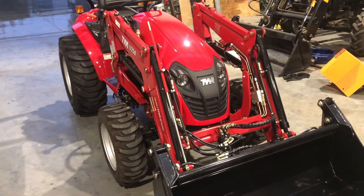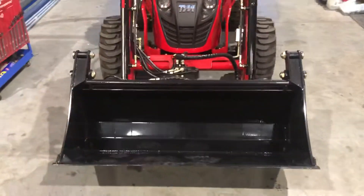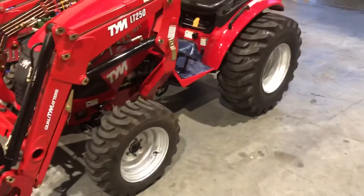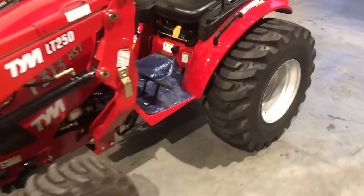Here we have our TYM T313, 30 horsepower, 4-in-1 self-level front end loader, with a nice generous sized bucket for this size tractor. It also has a nice large wheel set, great for rolling over the potholes and uneven ground.